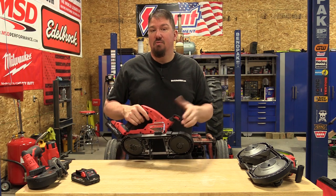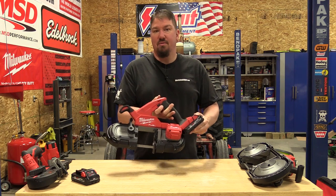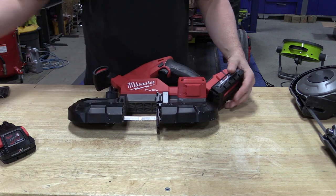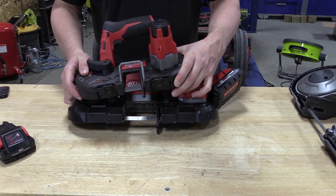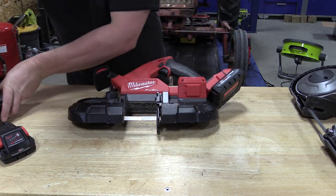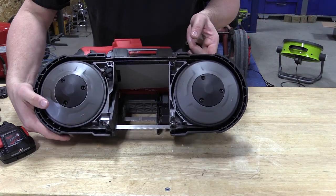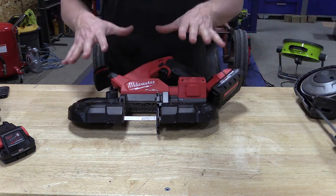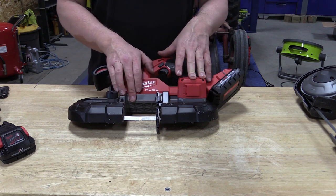Let's come in and take a good look at this tool and see what's changed. The M12 model is a subcompact that's almost too small in a lot of situations, and the model 2729 deep cut is almost too large for many people. This new saw is going to be the perfect middle ground with a three and a quarter by three and a quarter inch cut capacity.